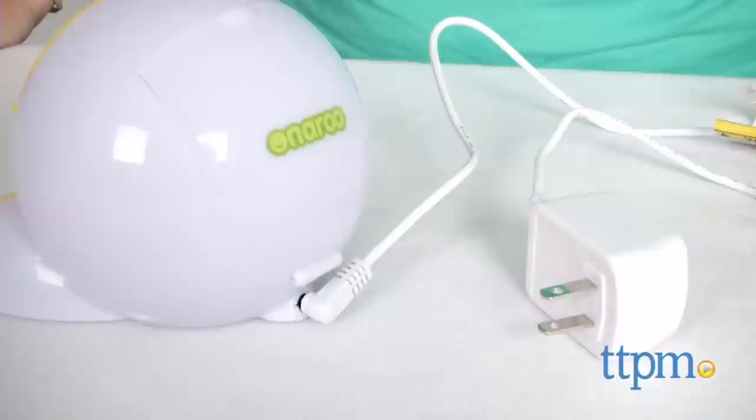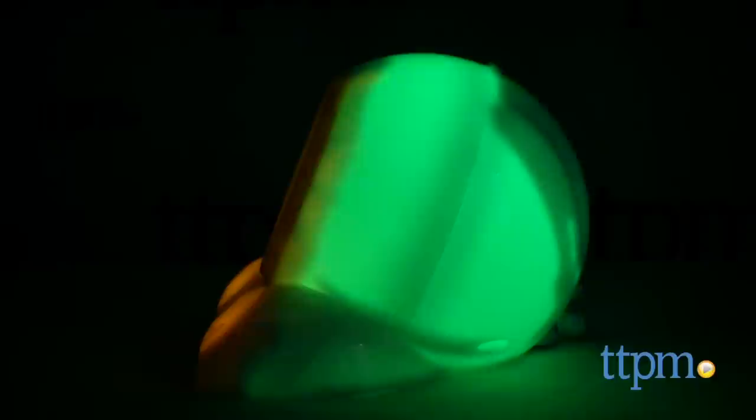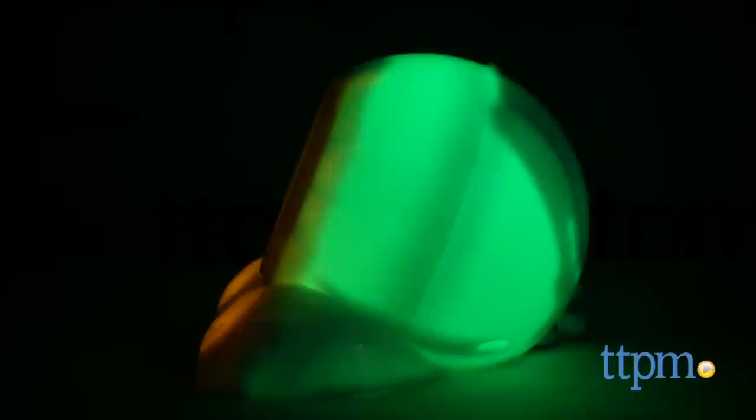The night light timer will not work, though, unless the alarm clock is plugged in. This would be a nice way to help young kids who can't tell time yet understand the concepts of sleep and awake. We also like that this grows with kids, helping them to understand how to read a digital and analog clock.